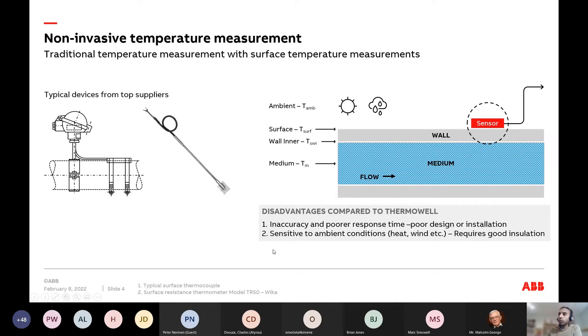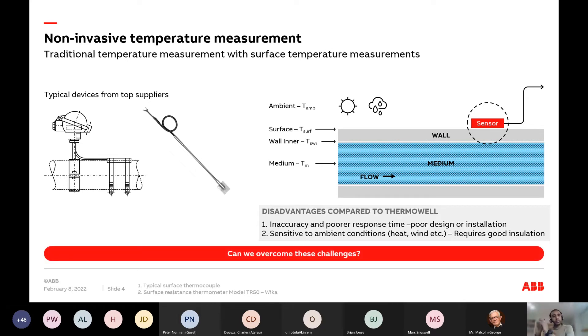In essence, these are the three disadvantages of surface sensors: inaccurate, too slow, and sensitive to ambient conditions. The challenge now is to say — this is the best non-invasive approach we have — can we overcome these challenges?